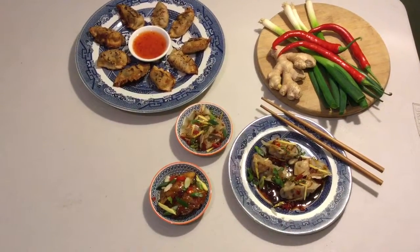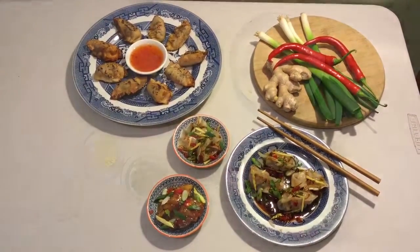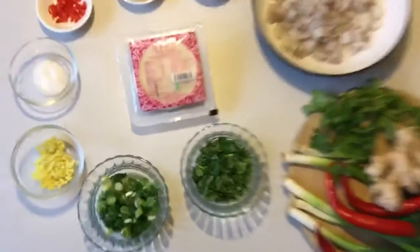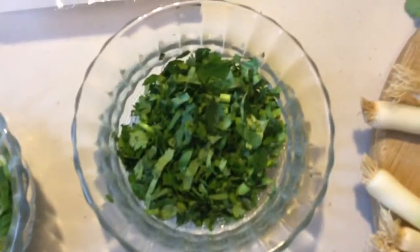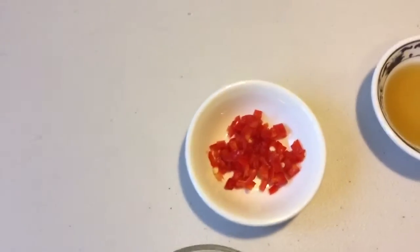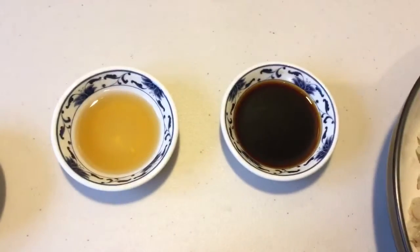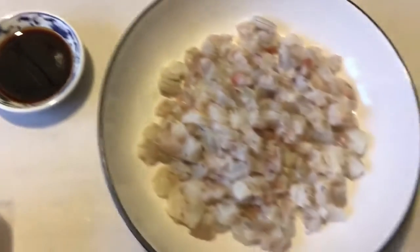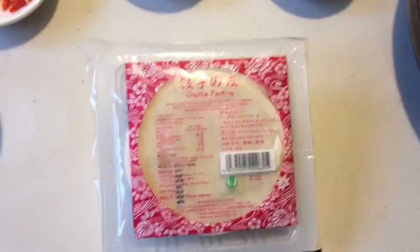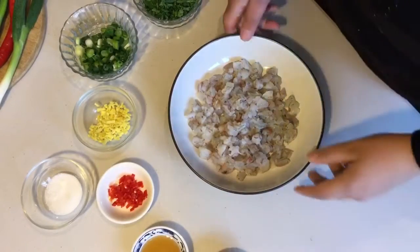Hi everyone, welcome back! Today I'm going to show you one of my favourite Chinese starters: prawn dumplings. Here are the ingredients: three tablespoons of fresh coriander, one spring onion, two teaspoons of fresh ginger finely chopped, one teaspoon of sugar, half a red chilli finely chopped, two teaspoons of sesame oil, three teaspoons of light soy sauce, 250 grams of chopped prawns, and gyoza prawn dumpling pastry.